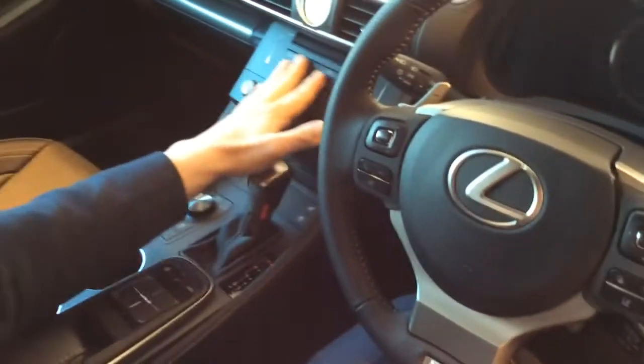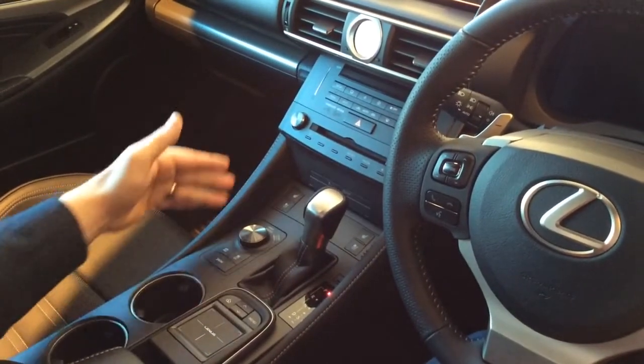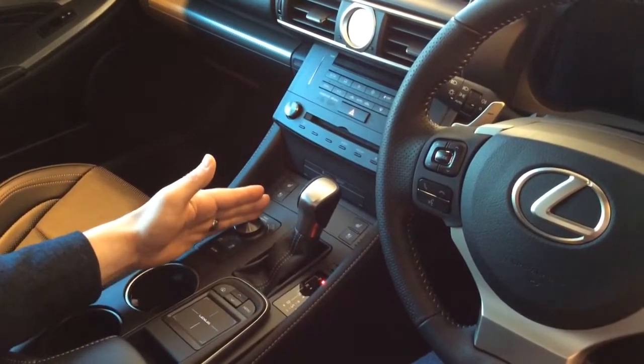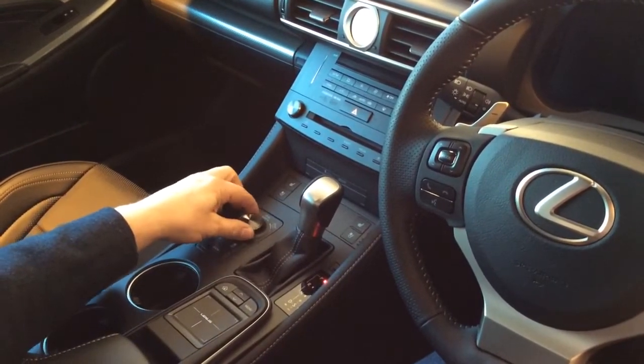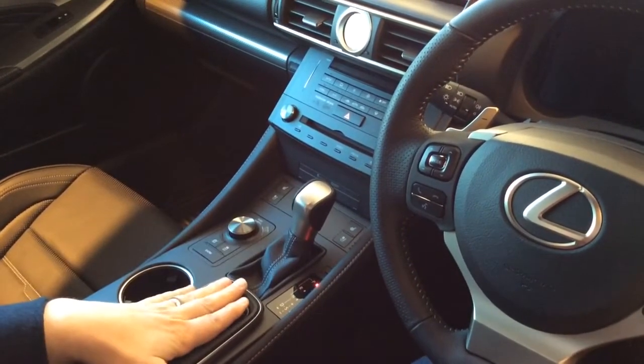In the centre of the dashboard, we've got the climate control, the heated seats and ventilated seats, and the drive mode button. So eco, normal, turn it to the right for sport, and then right again for sport plus, and the navigation controls.